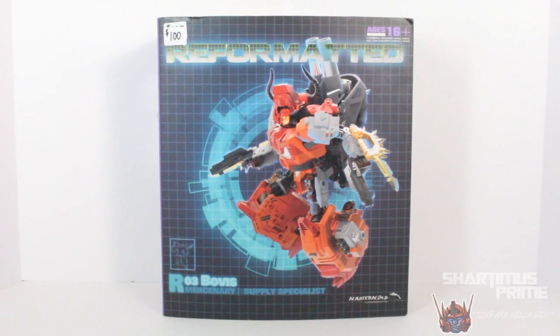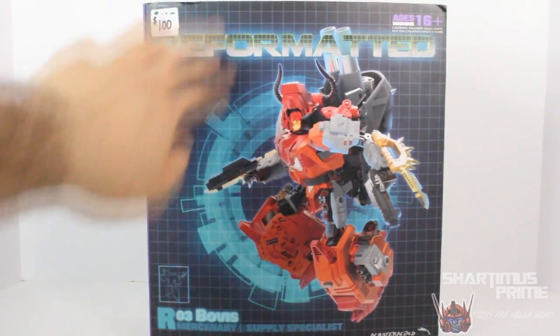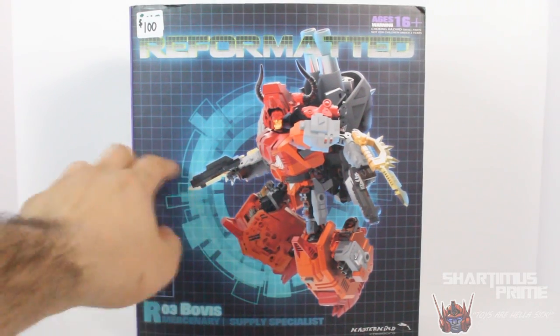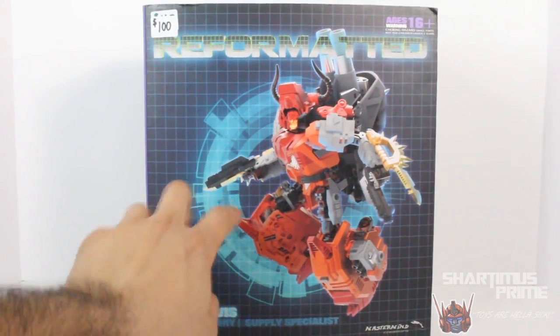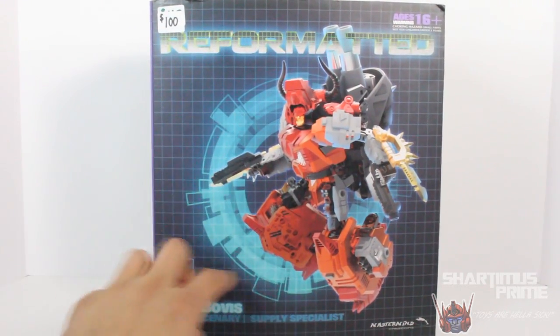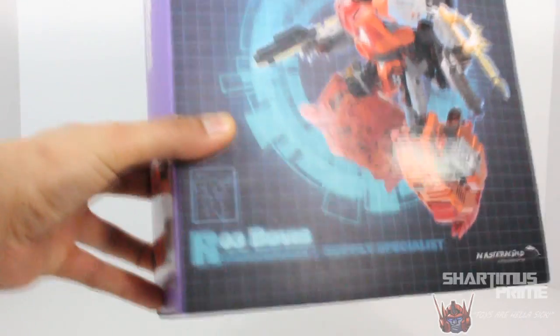Thank you so much Sports and Toys for making this review possible. Please give Joe a call — phone number in the description below — and also like their Facebook page. The packaging for this figure is awesome. Look at this, man. This is cool. I really like how it has this matte finish over here. You have this 3D picture of the figure itself, so it looks like this is part of the design phase — it's not like it's a picture of the actual figure. It has this nice gloss finish where you have the figure and then the rest is matted. I really like this look a lot.